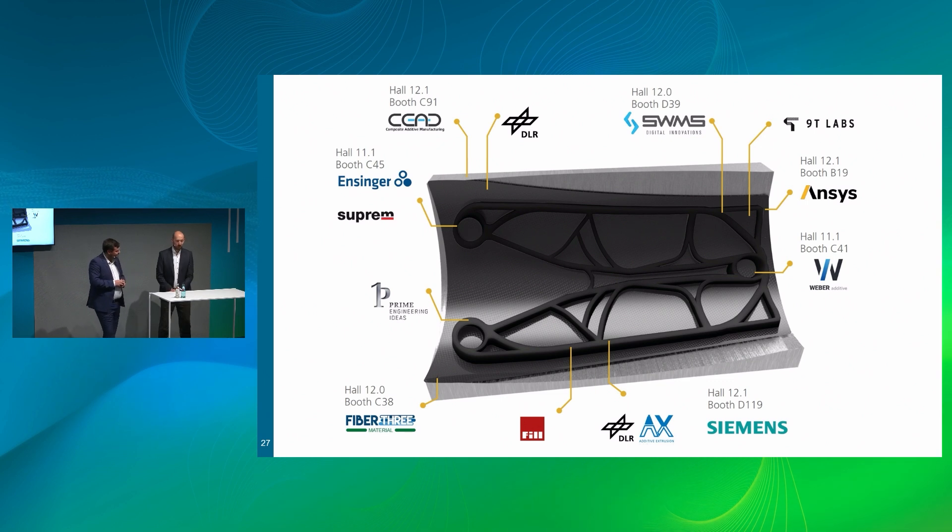For any further questions, feel free to contact and connect with all our partners. The majority of partners is here at Formnext this week. SWMS is located at hall 120, booth D39. Hans Weber is also here — I warmly recommend visiting the booth of Hans Weber Maschinenfabrik in hall 11.1, C41, which is just around the corner. If you have time right after this talk, head over there. Colleagues will happily answer all your questions, and the part is displayed there so you can touch it, feel it, and have a closer look at the continuous fiber-reinforced printing as well as the overprinting. It's actually a fascinating structure.